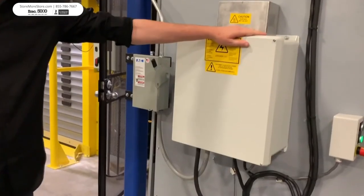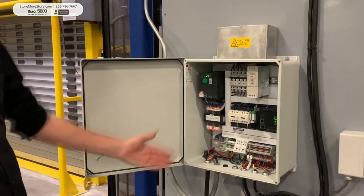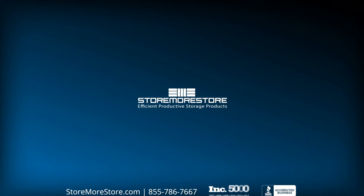We also offer pre-wire, which is simplified, making it almost plug and play.